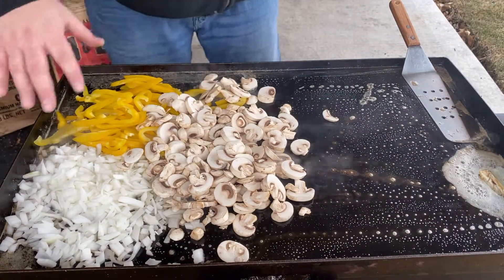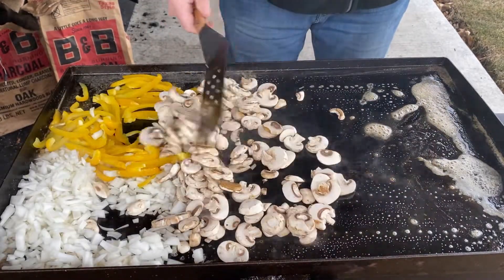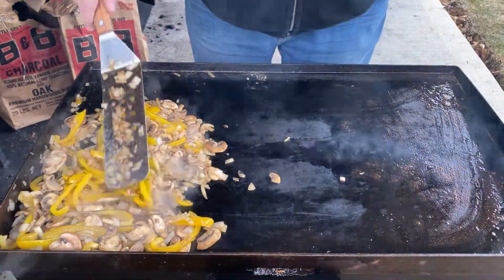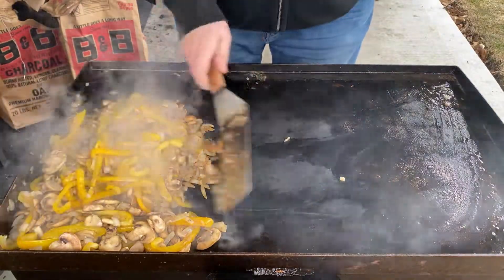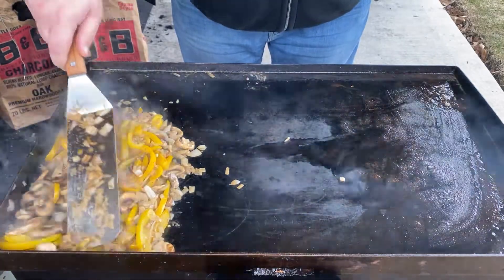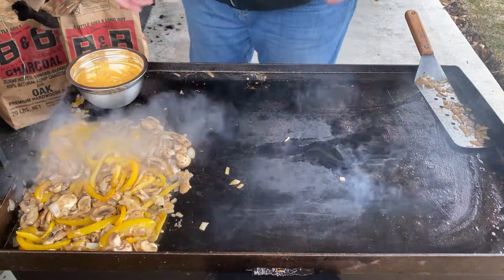We'll turn down the heat some and get it on the cool side while we cook up the meat. I've been mixing this up a bit — the onions are getting translucent, the mushrooms are cooking down pretty well, and the yellow peppers are getting pretty soft. So I'm going to put this over in the corner to keep staying warm until we load up our sandwiches. This will keep cooking down and getting softer, which will be perfect. I'm also going to warm up our little bowl of cheese whiz.